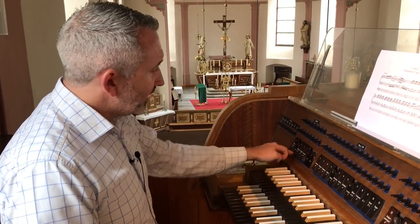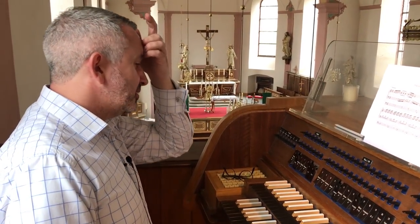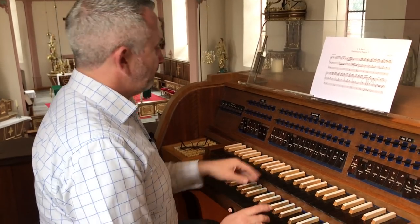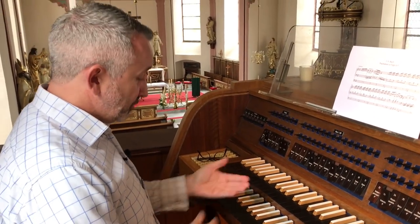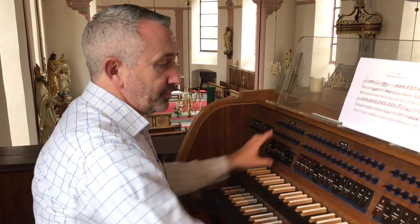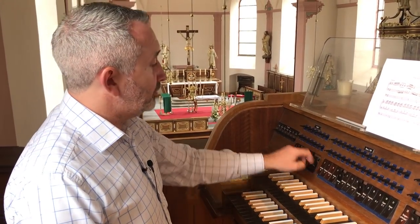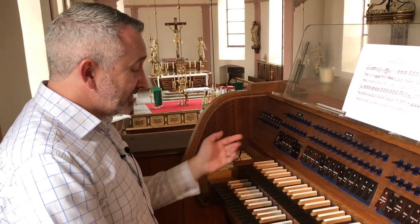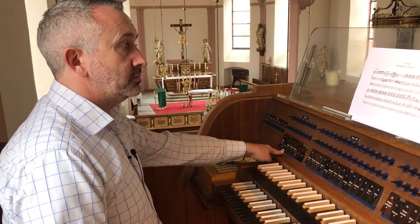By the way — I mentioned this in the German version — I've changed the registration a bit so I can hear what's going on. When you're learning a piece of music, a lot of organ teachers say just stick with an eight-foot flute. But you want to hear what's going on, especially if you've got hands doing separate things and pedals doing separate things — you want to hear each individual voice. So play around with the registration until you can really hear what's going on. I've got the pedals coupled to both manuals: eight and four-foot flutes on the swell, eight and two on the great, and both coupled down to a 16-foot in the pedal.